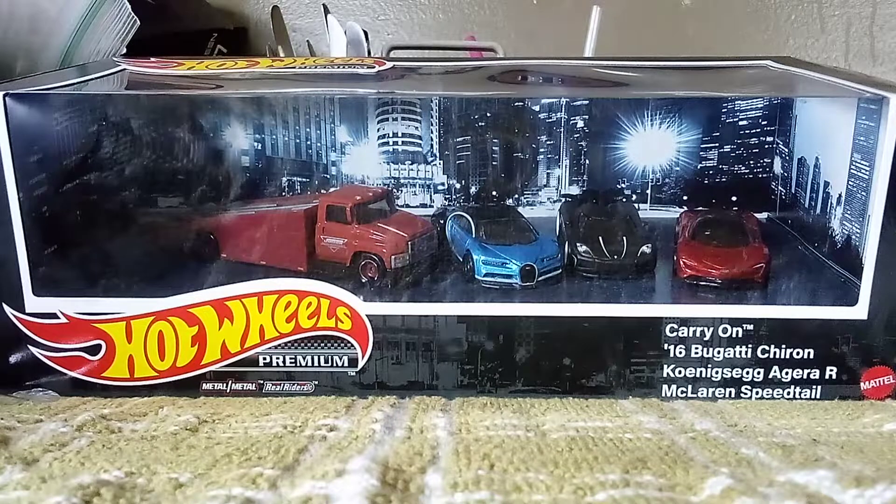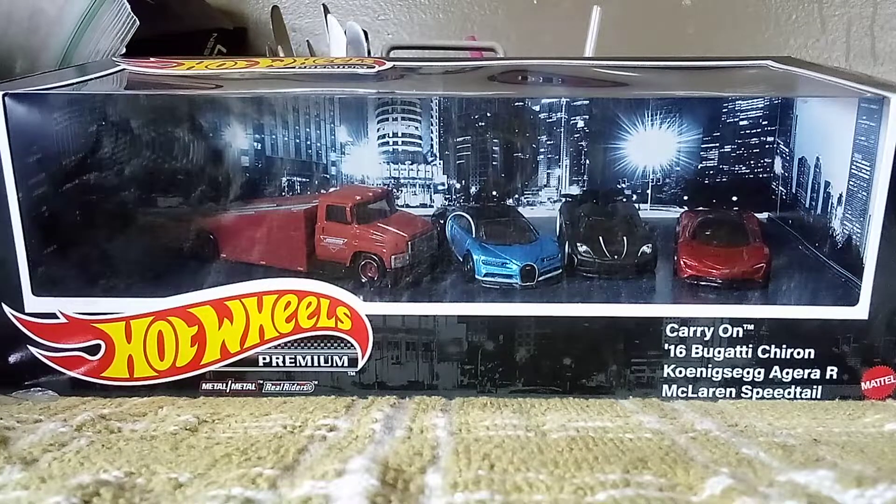Hi everyone, CarSpotter2.0 here, and today we got something very special for today's unboxing video. We're going to be unboxing our Oculus Premium set, a carry-on, and three hypercars that we happen to know: the Chiron, the EJR, and the Speedtail.